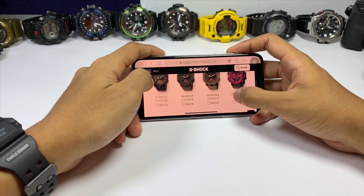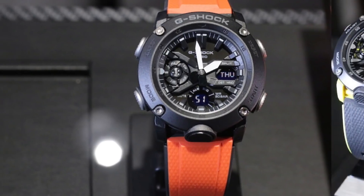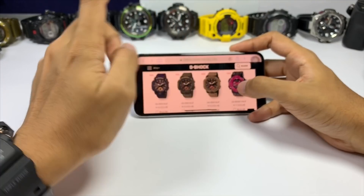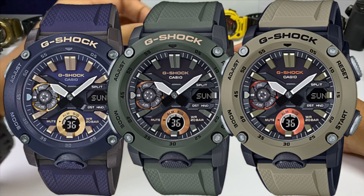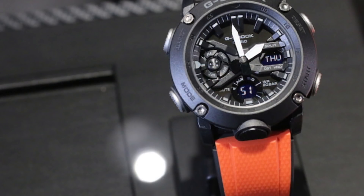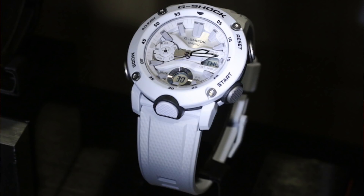Moving on to the GA-2000 new color series, released last month — available in black and yellow, black and blue, and black and red. I just ordered the black and red version, it's on its way, so stay tuned for that unboxing. The other colorways — black and gold, olive green and brown — are 16,000 Japanese yen and come with extra interchangeable straps, but I'll pass since the black and red is already on its way. Casio has also announced more new colors for this series, including an all-white version, which I'm looking forward to.